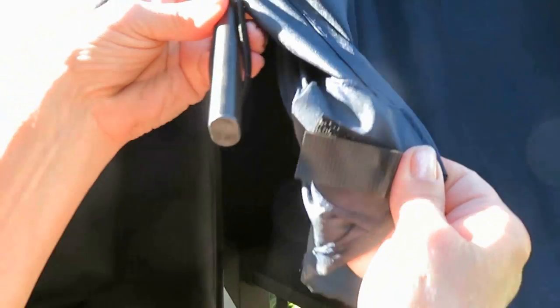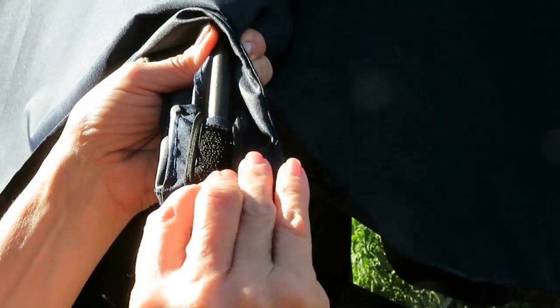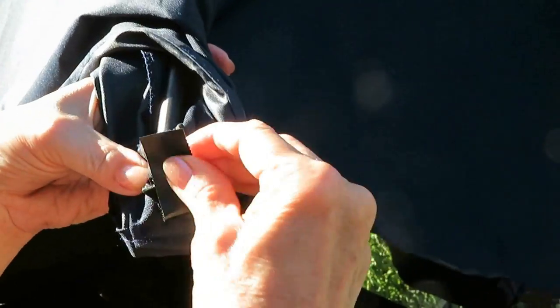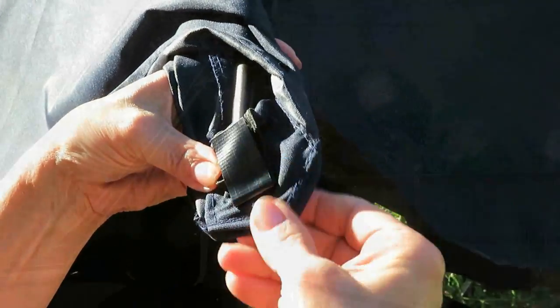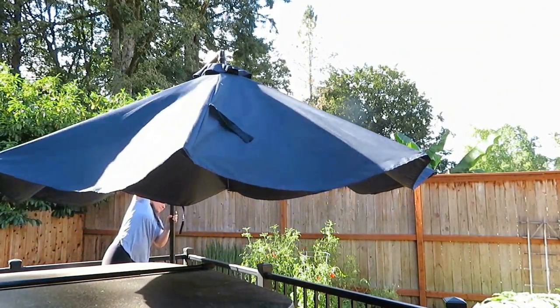I did that on each of the tines of the umbrella, and now when we put it up and down, it all stays in place. This was so easy — less than one dollar, a quick fix to make your umbrella stay together so you can really enjoy your time under your umbrella. Try this quick fix to help keep your umbrella in place.